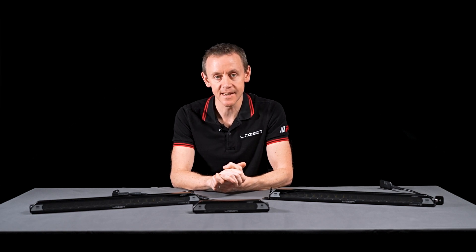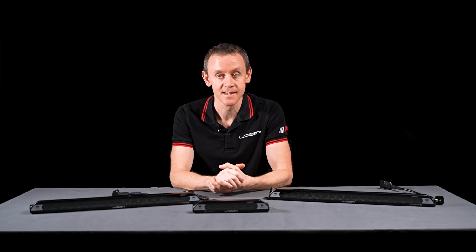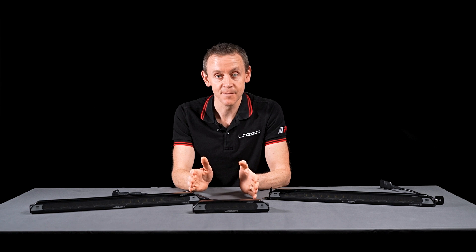I hope this video has given you a good understanding of the Linear Elite Plus product range. If you've got any questions or anything isn't clear, please don't hesitate to get in touch — by phone, email, our website, or our social media channels. I'll see you next time.